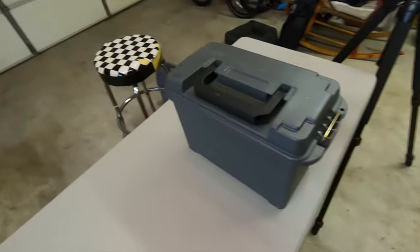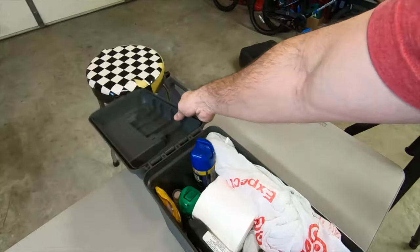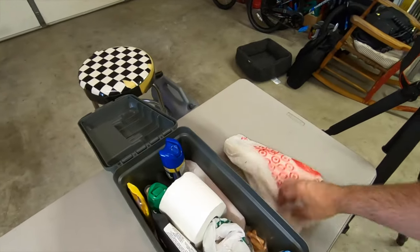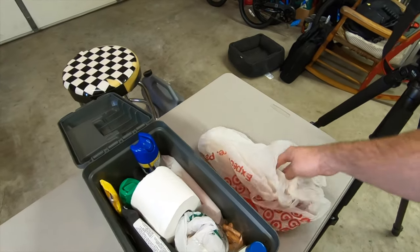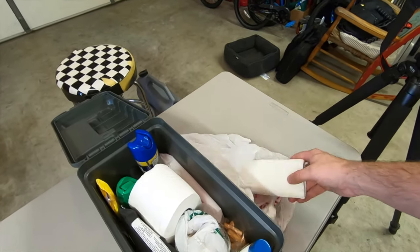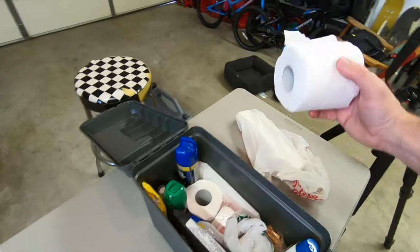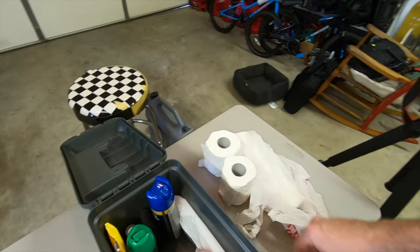I've got another box here that I like to carry in the back of the 4Runner — it's kind of a toiletries box with just basic items you might need. I think it's always good to have this kind of stuff around. I've got a plastic bag with some paper towels in it, and a roll — actually two rolls — of toilet paper. You can't beat having that around. Also some spare bags for trash.